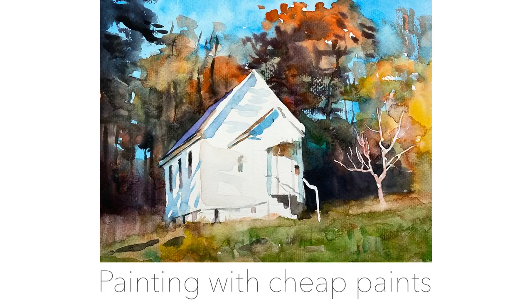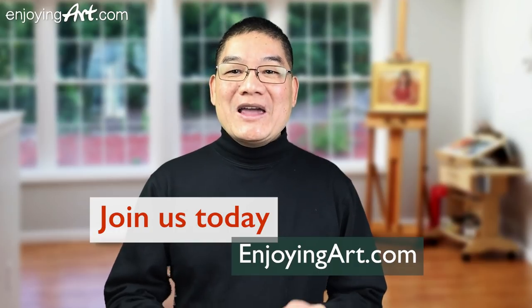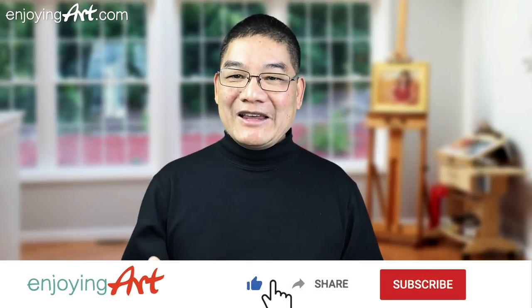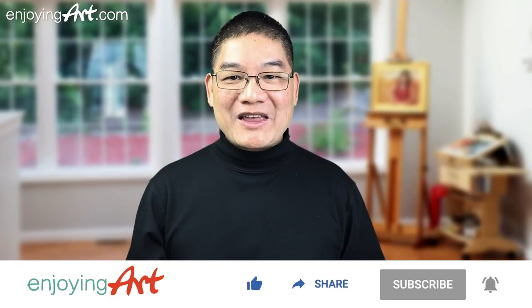Today I'm going to show you how to use very inexpensive paints to do this watercolor painting, for our members of EnjoyingArc.com. I'm looking forward to seeing you in our fun and relaxing Friday painting together. If this is your first time to our channel, it's all about making art easy with relaxation. Please like, share, subscribe, and turn on notifications.